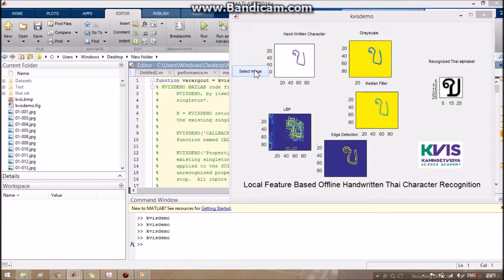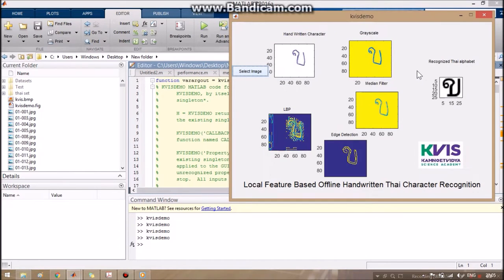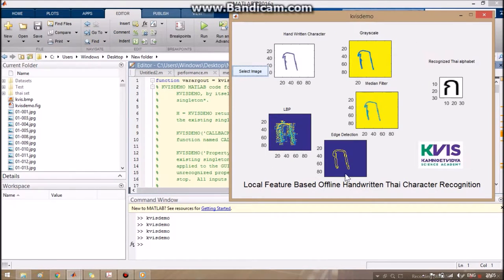First of all, we chose the image that I want to test — I chose this one. These are the images from several steps that lead to the output showing what alphabet this is. Thank you for watching.